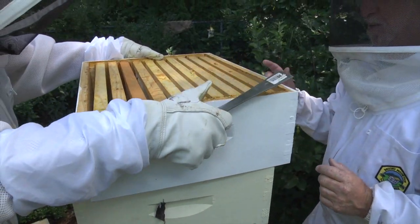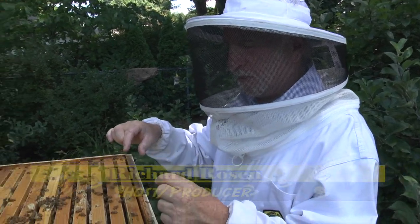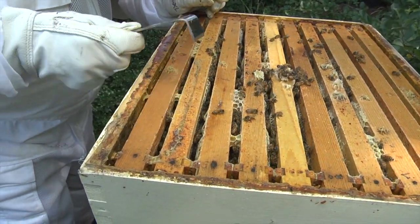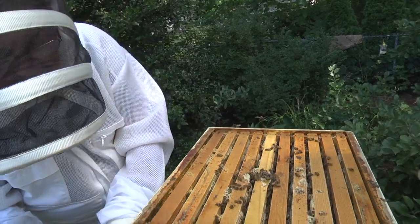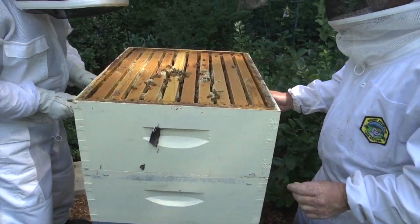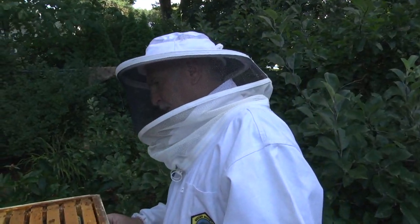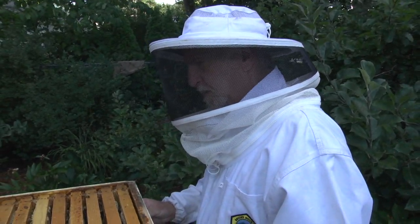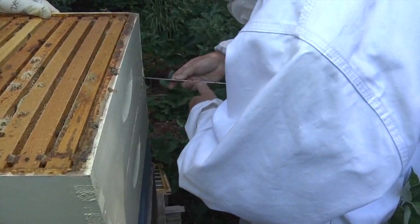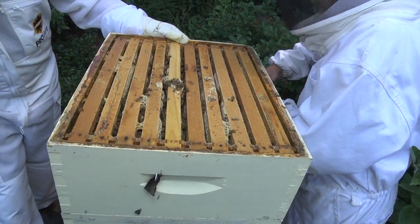They note they should talk about bee space — the space between frames and the end of the frame — in a future segment. Lifting a frame, Bill points out it's still got a good weight of honey. One frame is stuck in there pretty good, requiring a second hive tool to pry it loose.